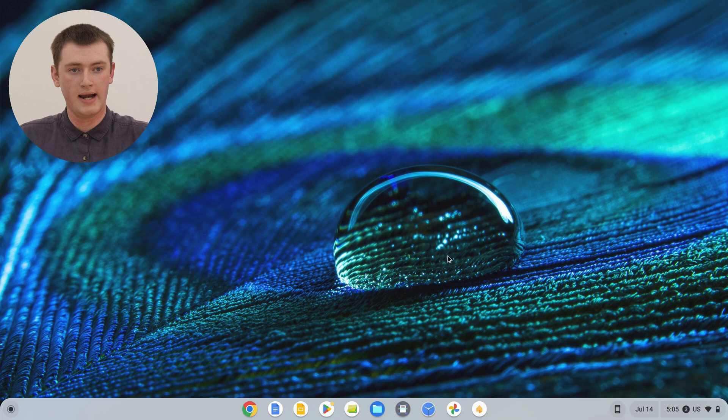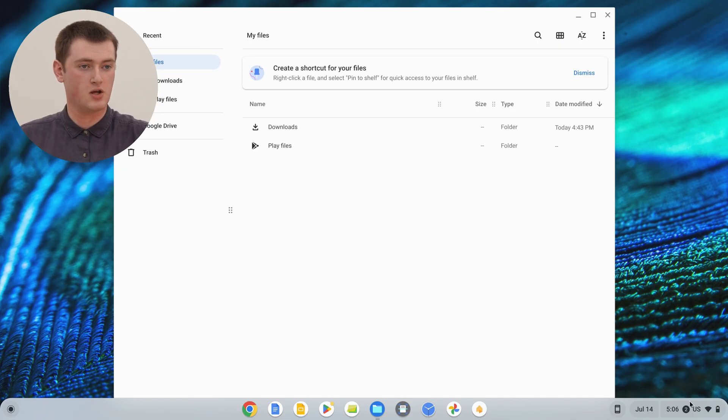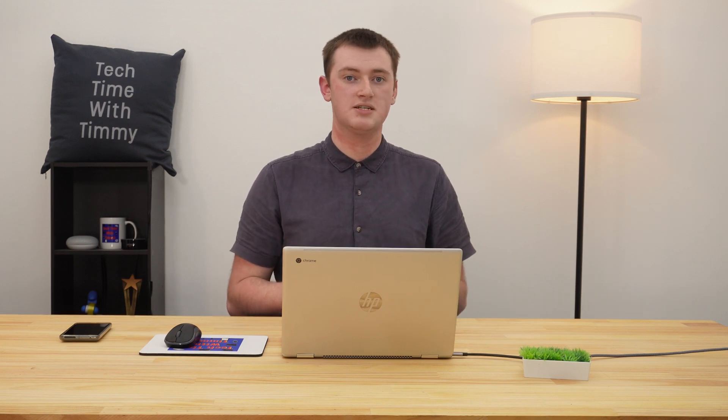So now we might actually open an app here — we'll just go with the files app to keep it simple. So now we have the files app open in this account, and Google Chrome open in the other account. And if we quickly click down here and click on the profile picture and click on the other account, it'll jump back to the other account, and all the apps will still be open, because we're signed in to both of them at the same time. So this makes it really easy — you can have all your different apps open and just quickly jump between different accounts with different apps.